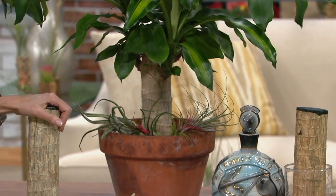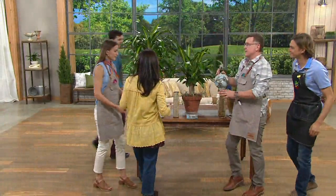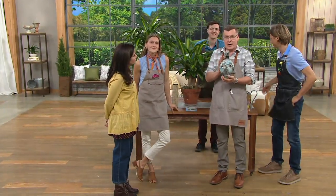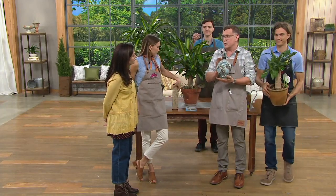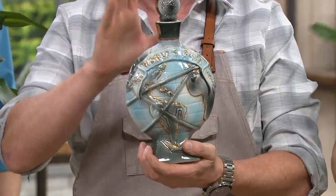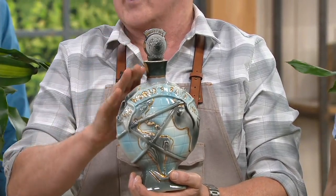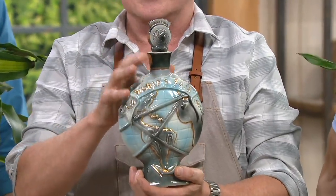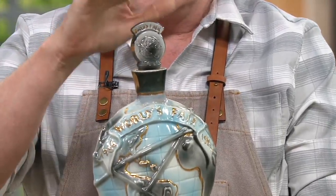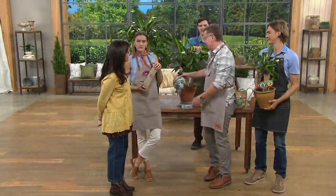This plant is so near and dear to my family. In 1964, my grandmother, who started our company, and my father went to the New York World's Fair. They were one of the largest exhibitors there. My father has had this little decanter on his office bookshelf since before Eric was born — since 1964. This plant started it all for us.